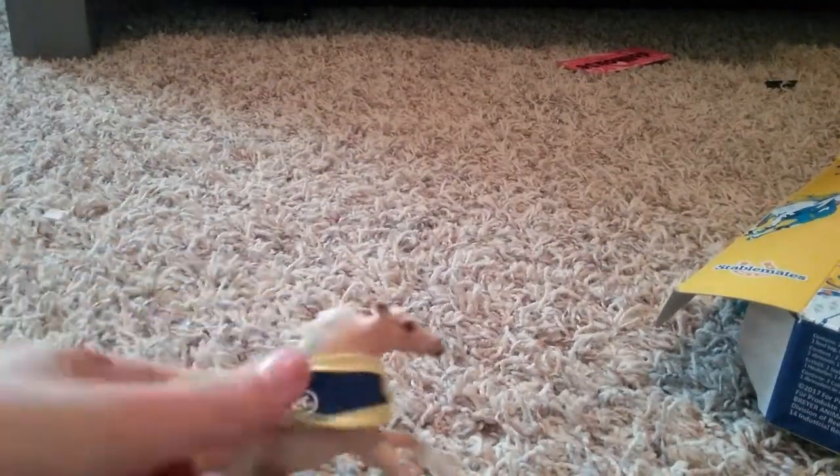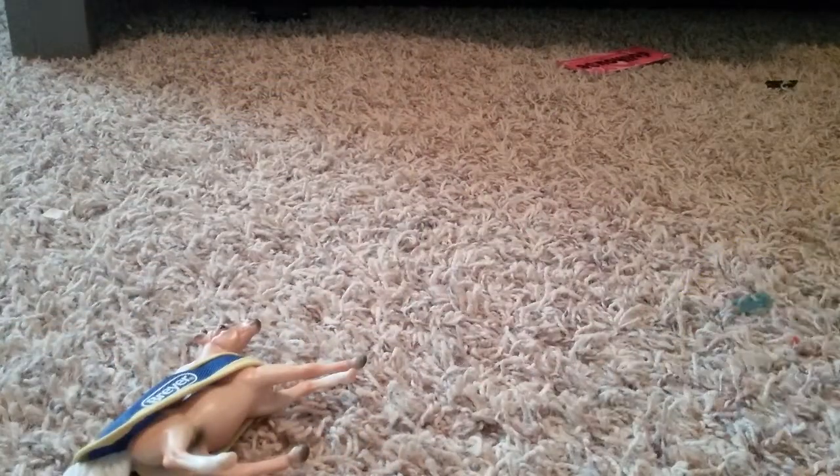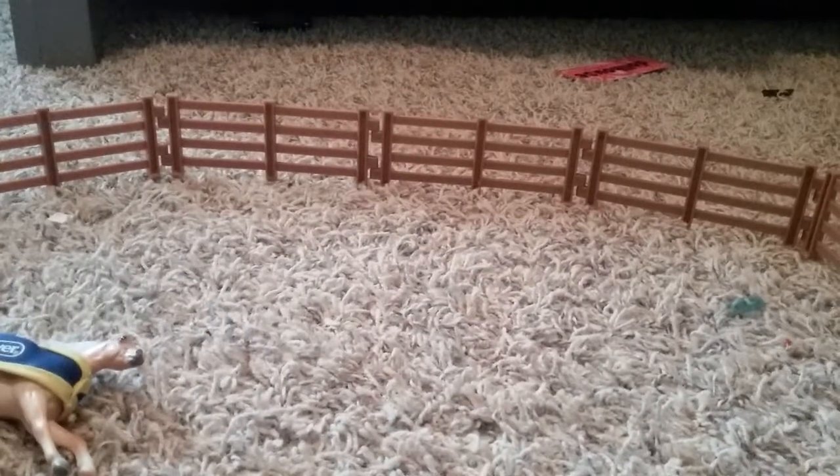Here we have this cool little horsey that you can take their blanket off — just like that. You can take their blanket off. They come with this cool corral. Nice cool corral, which I will put together. There it is — I put it together.